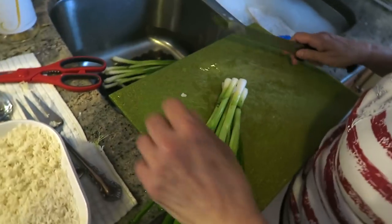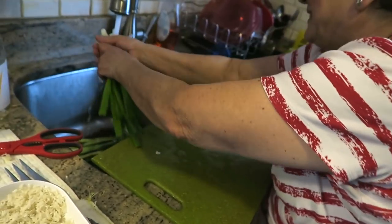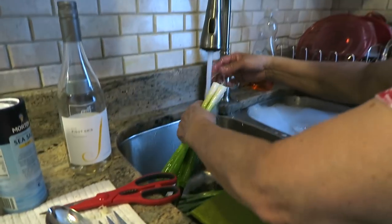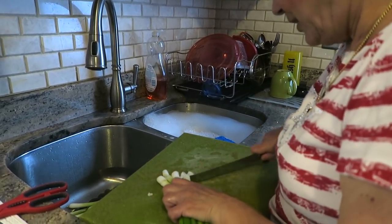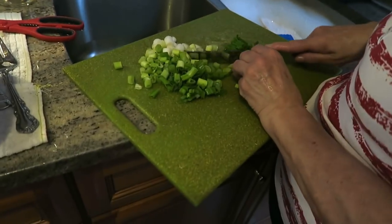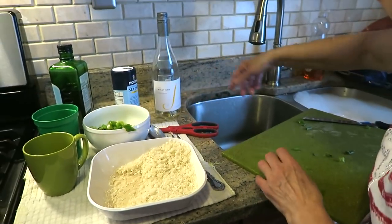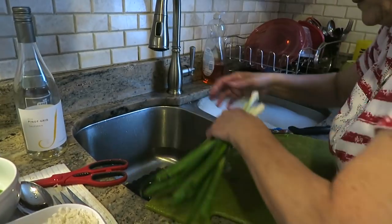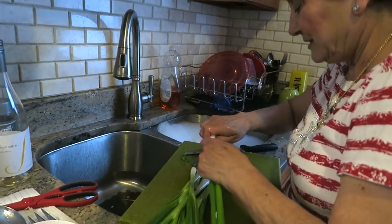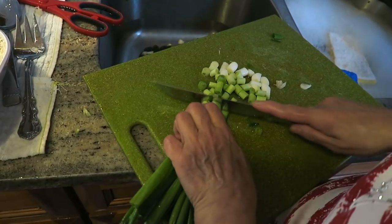We're gonna make rice and I'm gonna put scallions - green onions. You're cutting these wrong. I can do whatever I want, that's my kitchen! Green onions are very tasty - spring onions, whatever you call them - they give a good taste. Don't cut them too small or too thin because they melt. I'm gonna put olive oil and a little butter and sauté the onions.